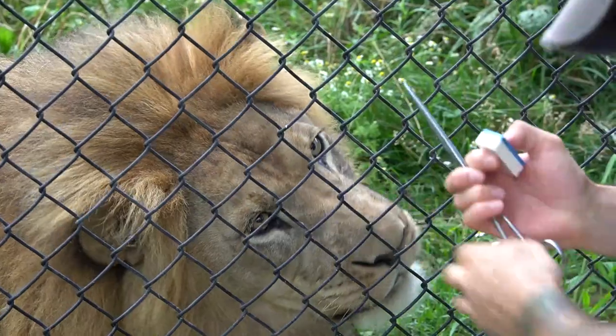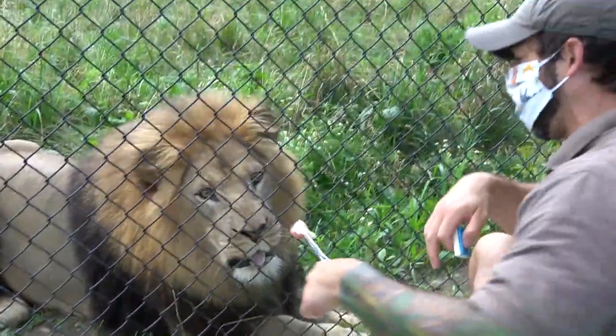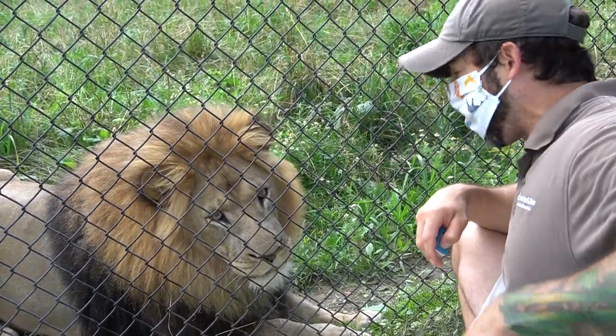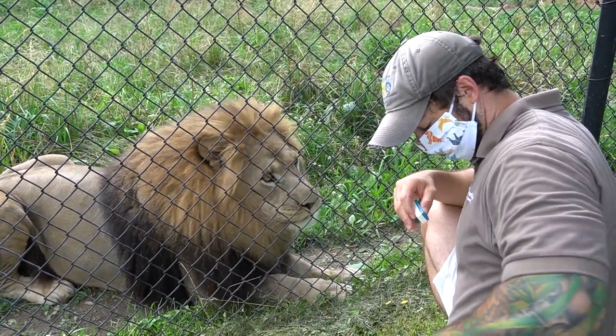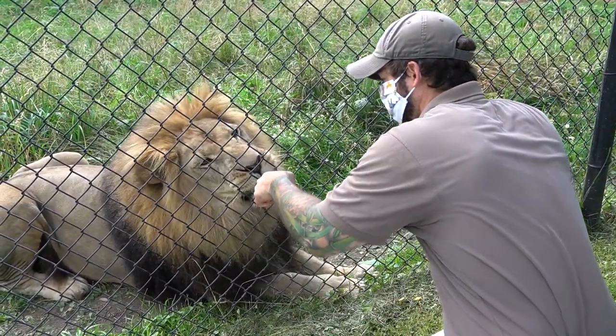Speak! That was a good one. So that behavior is called a captured behavior, which means I caught him in the act of doing it and I rewarded it. Because he is so intelligent, he made that connection of performing that behavior and getting a reward for it. I was eventually able to pair it with a cue which asks him to do it at a specific time, and he knows he'll always receive something good for doing it.